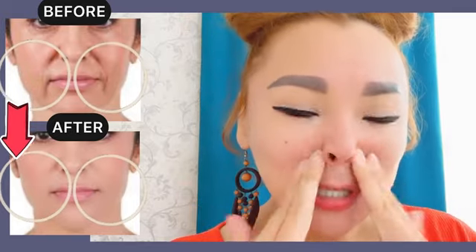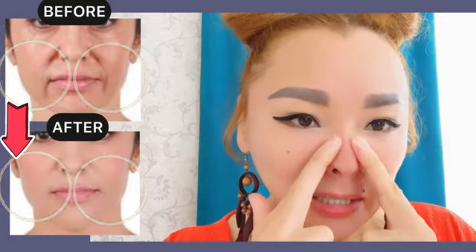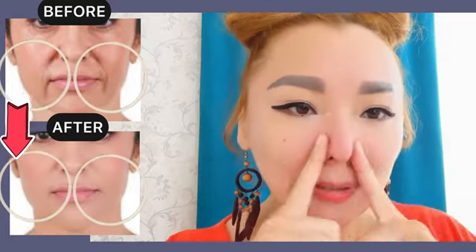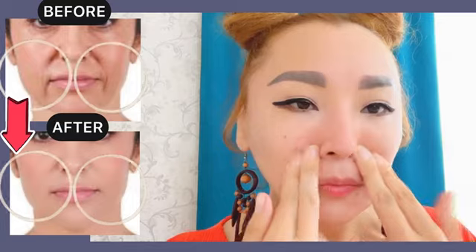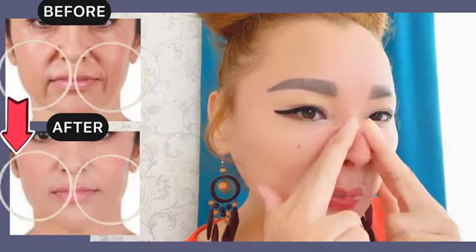Circular motions near the wings of the nose and along the nose upwards. Do it with pressure.